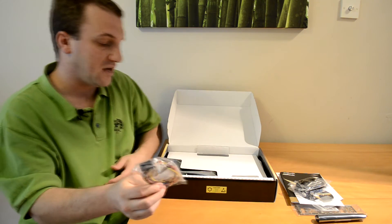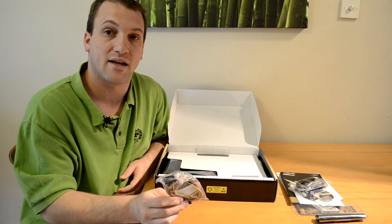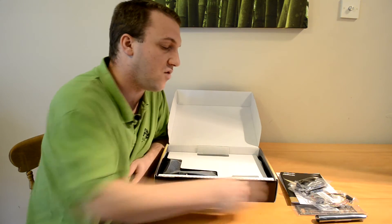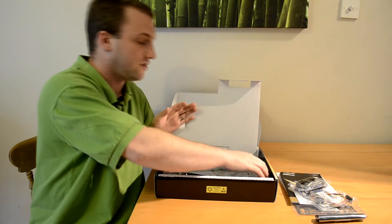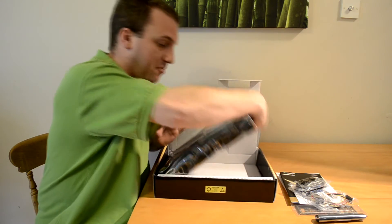It will be interesting to see what that is, and I will give you a bit more information on that in the overview. That is it for the included accessories, so let's just have a quick look at the board itself.